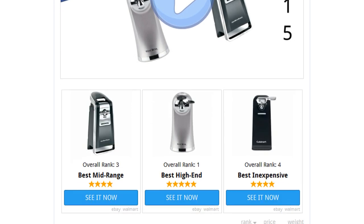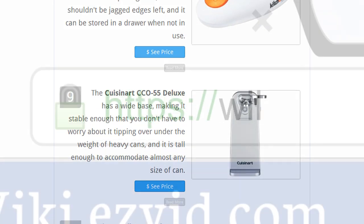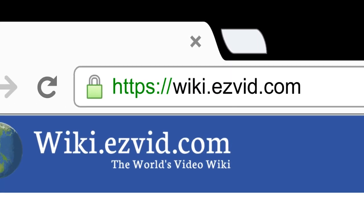To see all this stuff, go to wiki.easyvid.com and search for electric can openers, or click beneath this video.